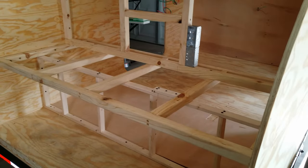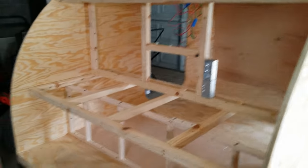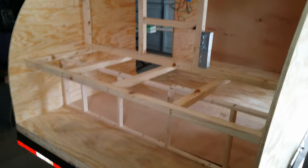Hey guys, welcome back. This week we're going to take on the galley — a little unconventional the way I'm doing this one, but I'll get into exactly why in the video. So without further ado, let's get started. This is how I'm setting up this camper. This camper is a little bit different than your average camper.